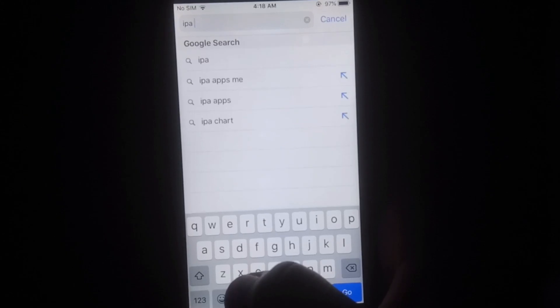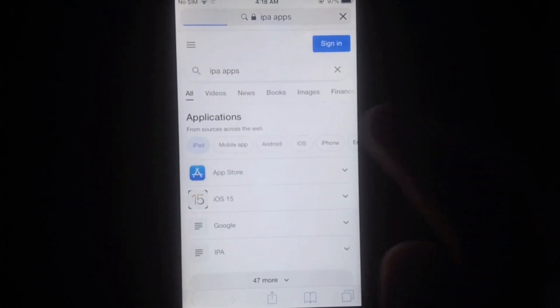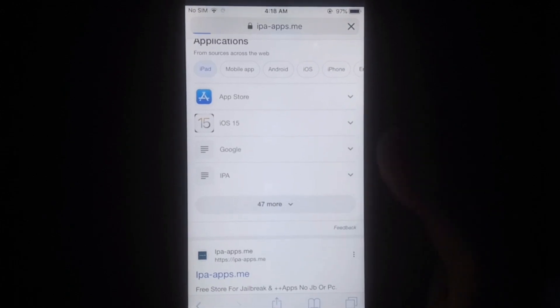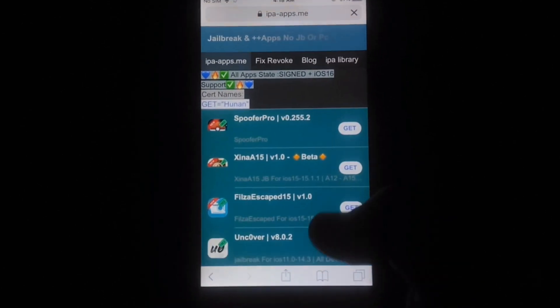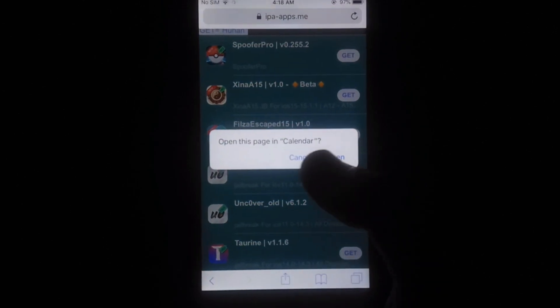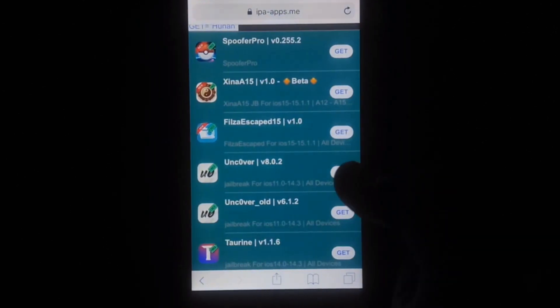First of all, you have to open Safari and open this link as you can see in this video. Simply follow this video and subscribe to my YouTube channel for more helpful content. Now you have to select this link. Scroll down and select unc0ver version 8.0.2, then simply tap on Get to install this.